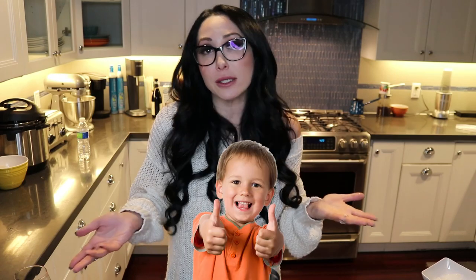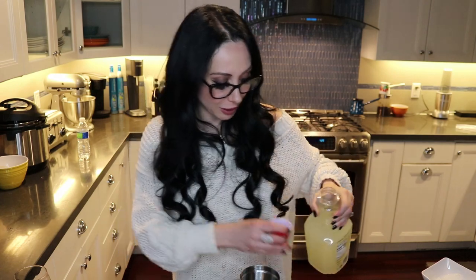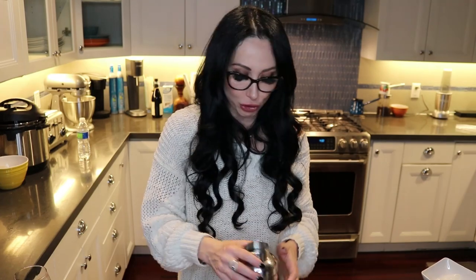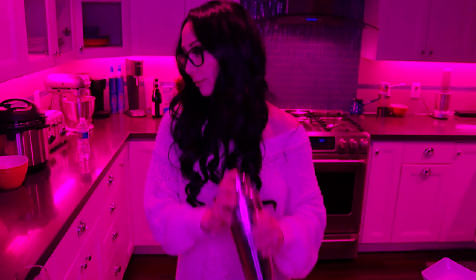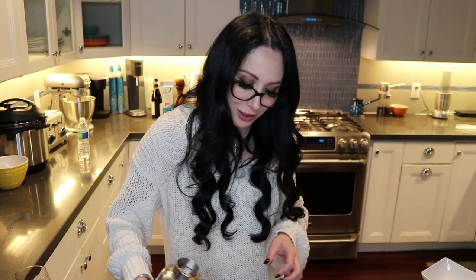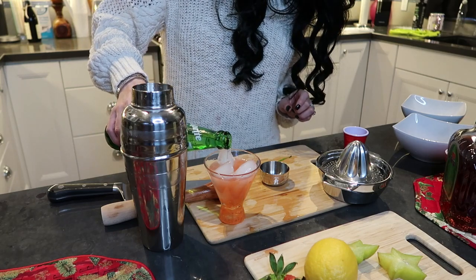The last cocktail we're gonna make is the mocktail, for the friends in your life that don't drink and for the kids that obviously can't drink. The mocktail is literally another version of the strawberry apple smash, but instead of vodka we're gonna use some Sprite. Start with two ounces of lemonade, add two big strawberries and muddle them. Shake it together with ice, pour it over, then top it off with the Sprite and garnish with a strawberry instead of star fruit.